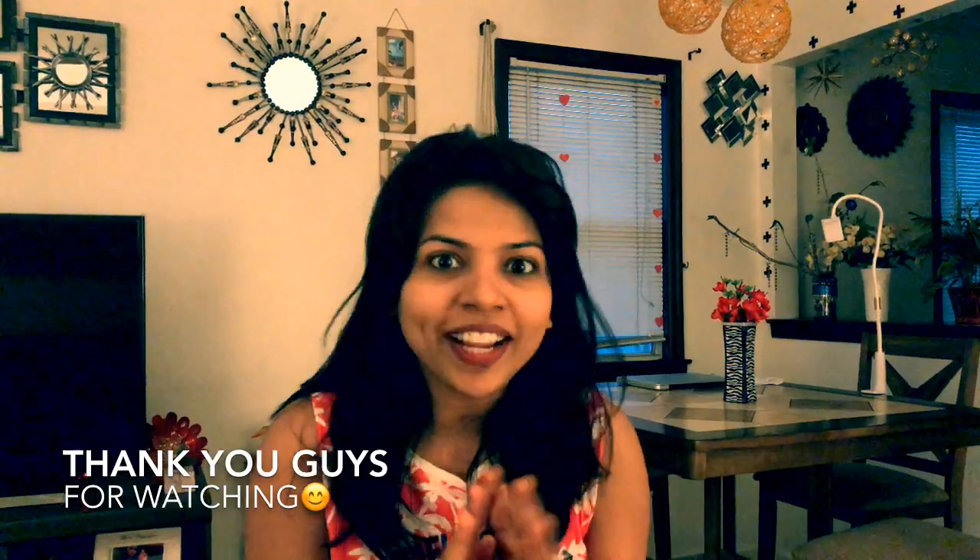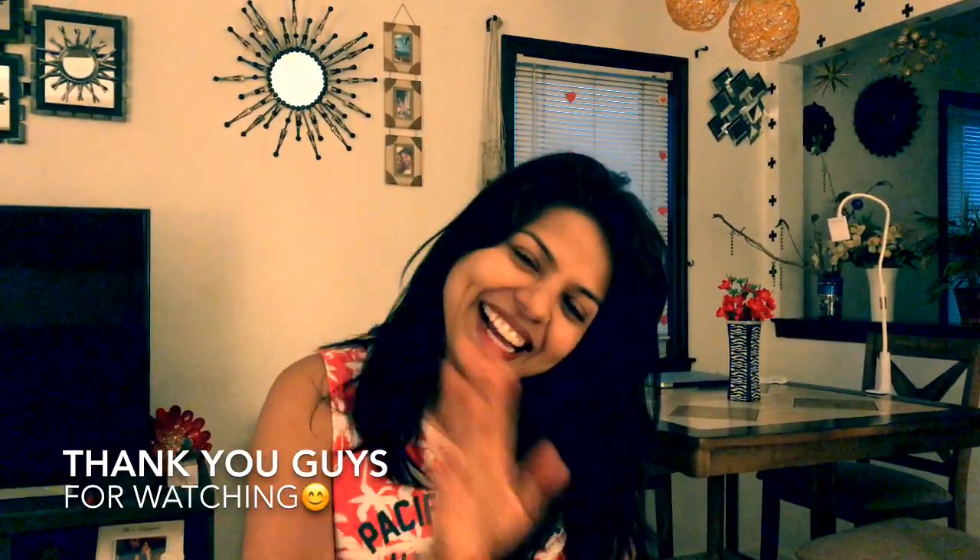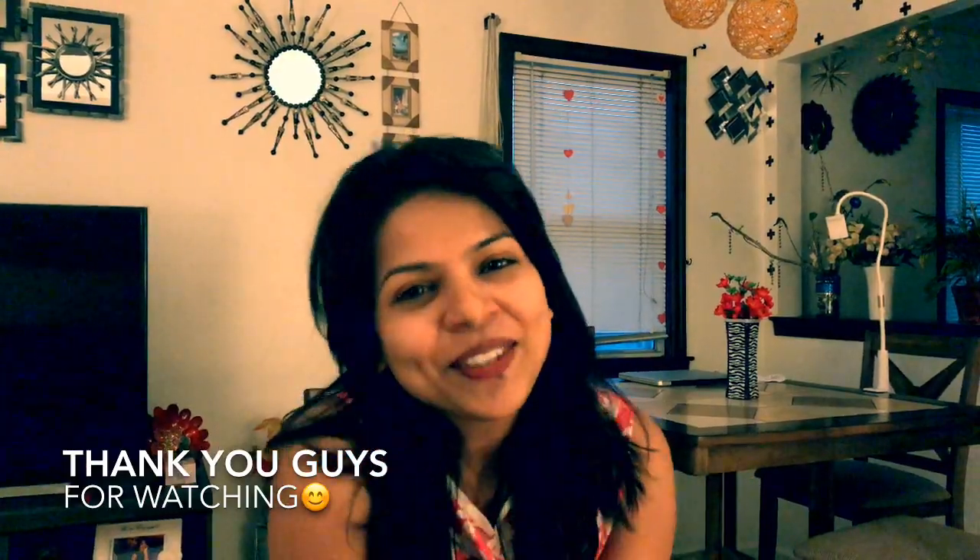Thank you so much for watching! I really hope you like this video, and if you did, don't forget to give it a big thumbs up. Bye-bye — I'll see you soon with a new home decor DIY.